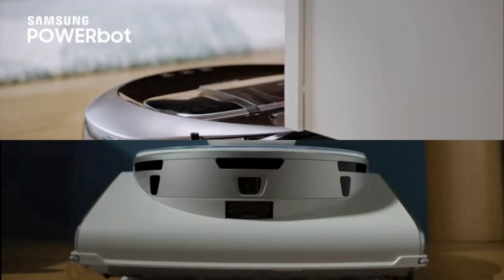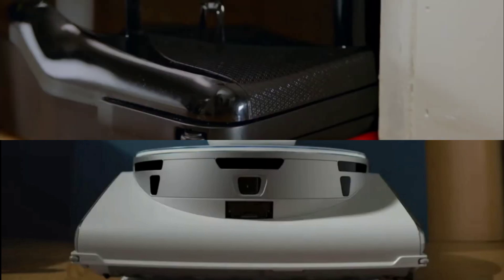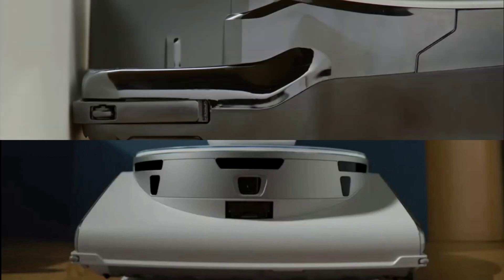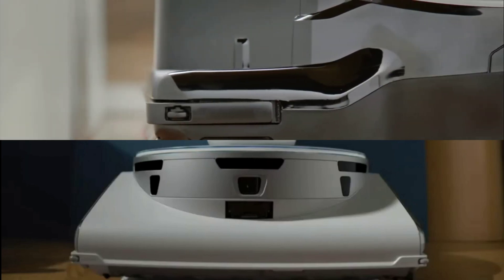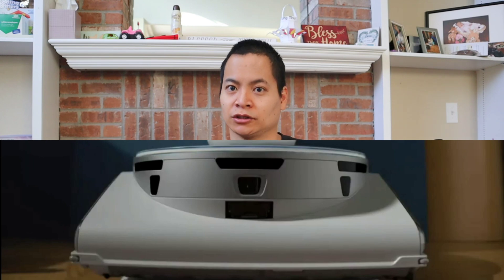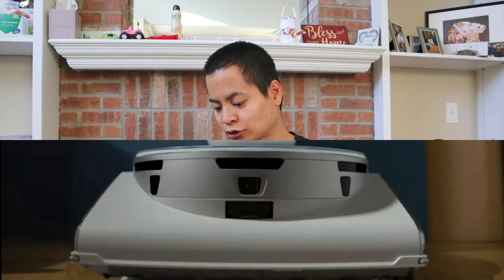I don't see any side brushes, so we'll see how well this robot vacuum does along the edges. Samsung has taken different approaches to getting dirt from their baseboards. One approach was like a little scraper that went down and pulled the dirt away — while I tried this method, it didn't work so well because sometimes your walls are curved or have odd shapes. From my personal experience, side brushes are the best method. I know LG tried just using suction, and I assume Samsung's going to use the same method — relying on suction to pull debris away from your baseboards.